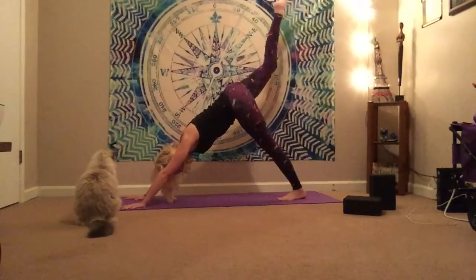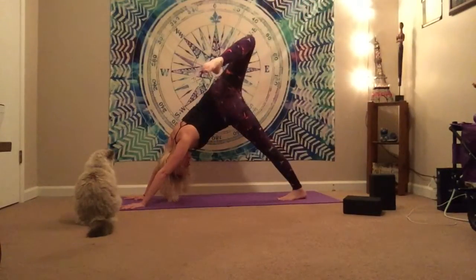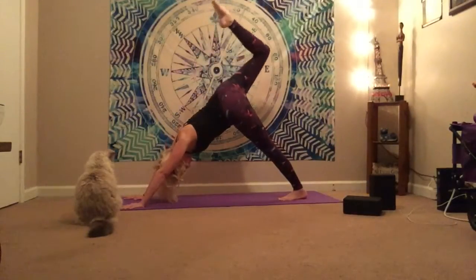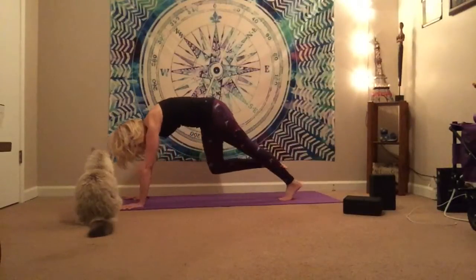On your next inhale, you're going to fly the right leg high. Bend the knee and see if you can open the hip, taking the right foot out to the outside edge of the left glute. If you'd like to, you can take some ankle circles here — warming up through the foot, really opening up through that hip. Balancing the weight distribution in the hands, squaring the shoulders as best you can. And then bring it back down.